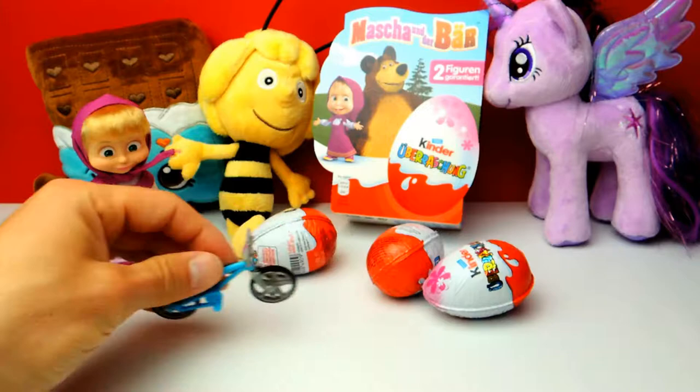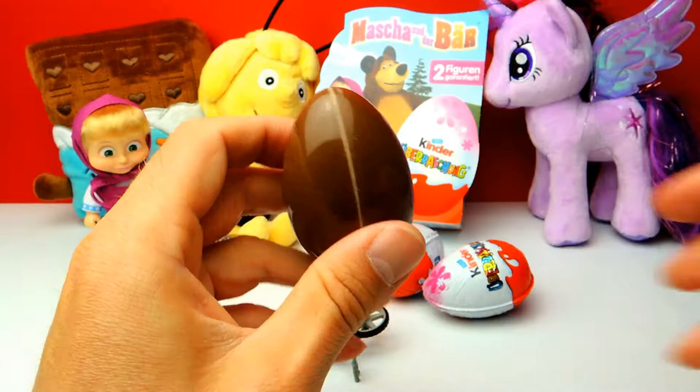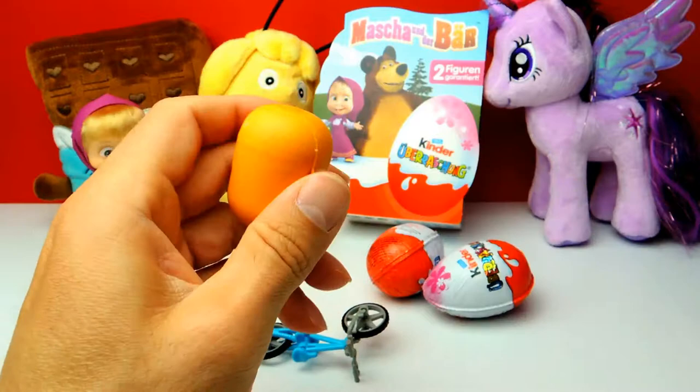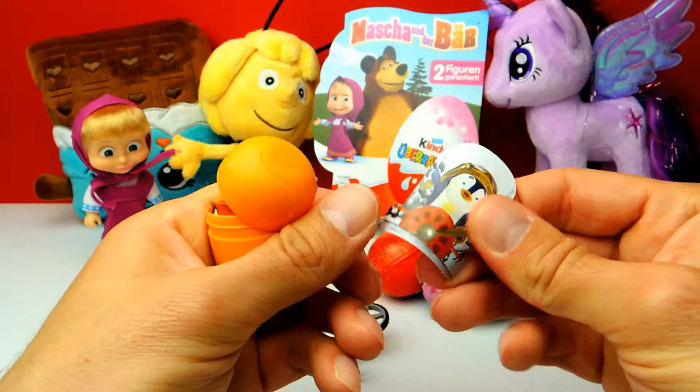Let's move on to number two, the second egg for today. Hopefully there's a toy from Masha and the Bear inside this one — maybe it's even Masha or the Bear. There are also other characters such as the squirrel, the panda, or the penguin. Let's see which one we get today. It looks like we got the little penguin!